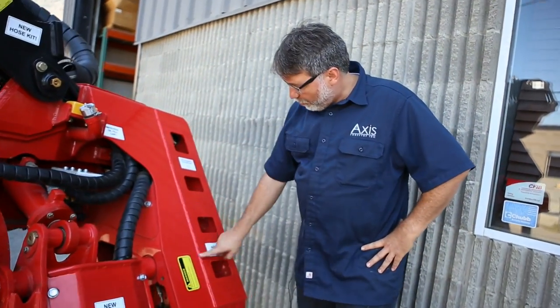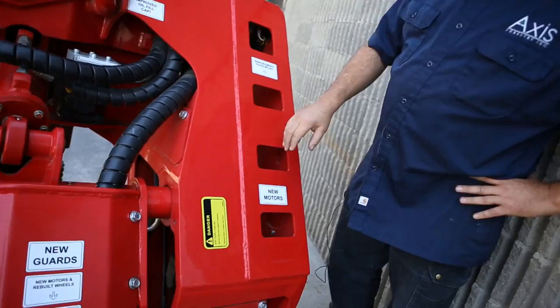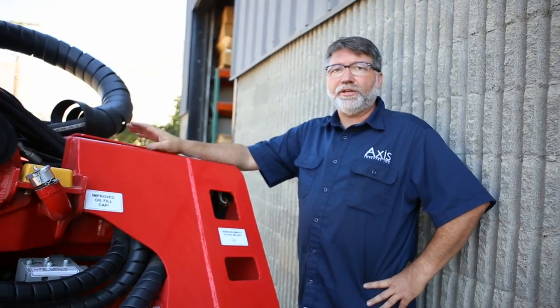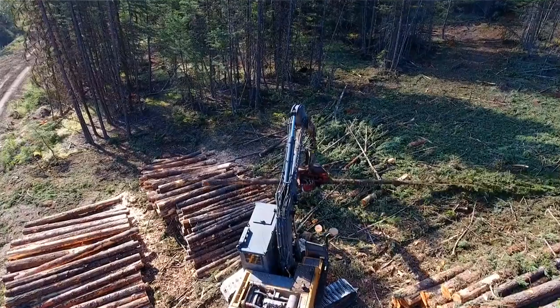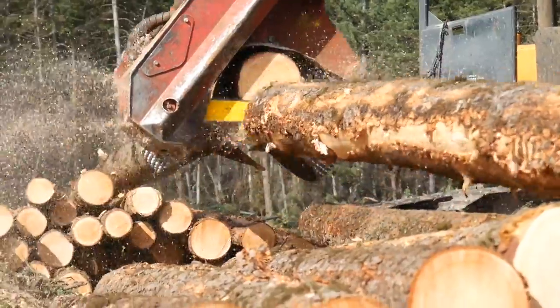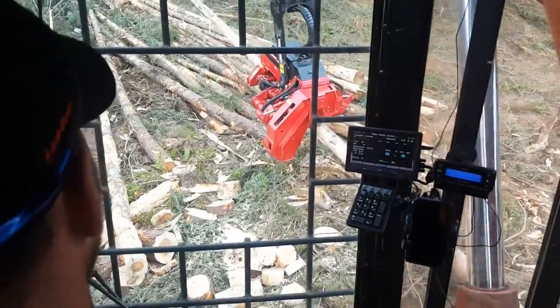Back here you can see more of our reinforcement plates. This complete plate here protects the saw box. We also redo the head modules with our own wiring — a wire we get built specifically for us that's cold-weather rated, so it's not going to crack in the cold and it's not going to break in the heat. We also do a laser find-end system, which is another upgrade we put on all of our rebuilds. The laser is much more accurate and less prone to damage, so you get better measuring.